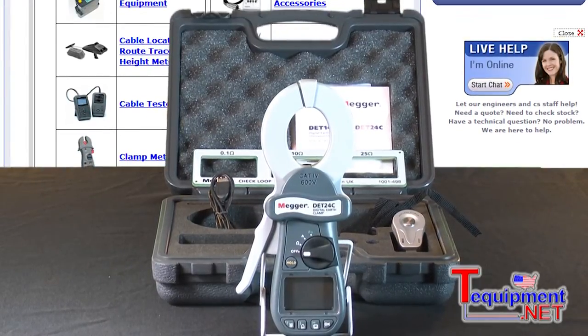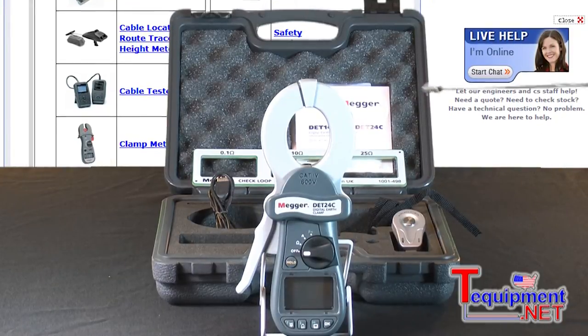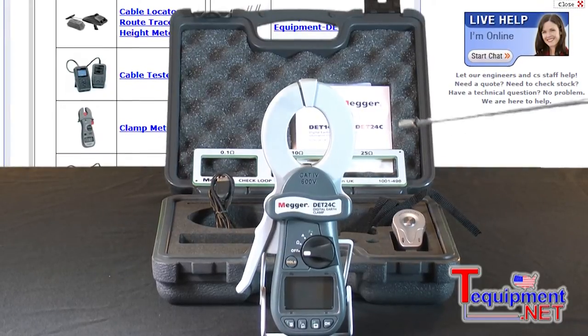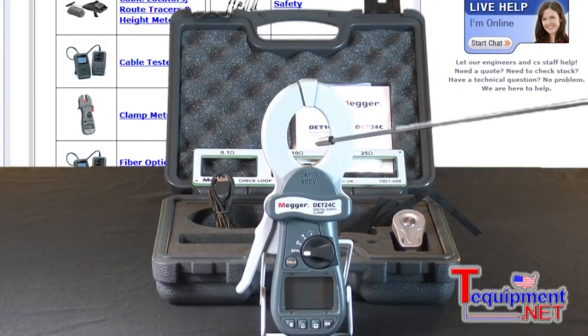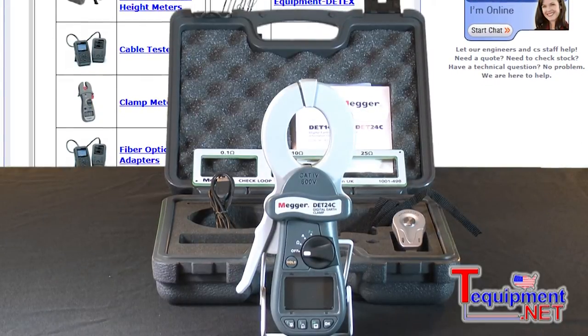We've made a lot of improvements to the design to make it easier for the customer. The first thing you would look at is the overall length, which is much shorter than the previous version. We've also changed the head, where the head is elliptical in shape, which allows a lot more room on the inside for testing larger cables.